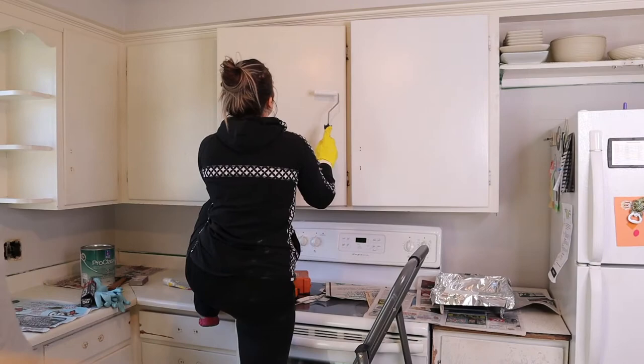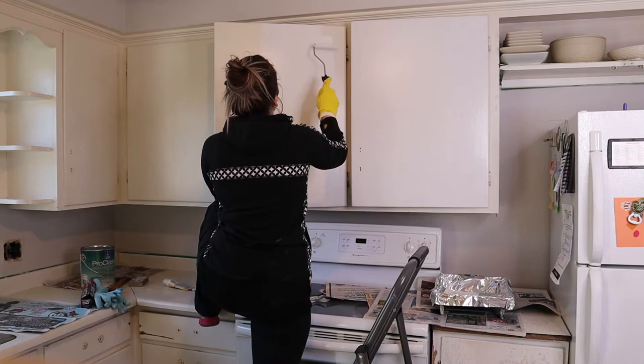Here is what the cupboards look like side by side. It is crazy the difference this paint made — look at this you guys, oh my gosh.